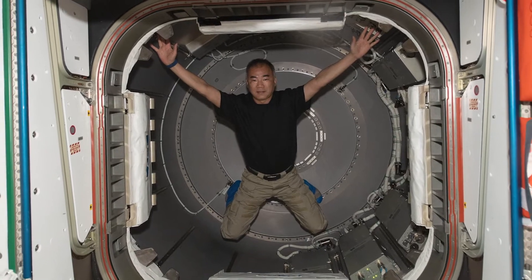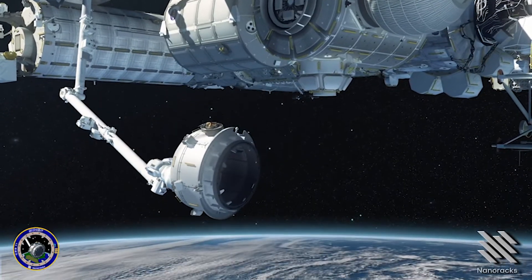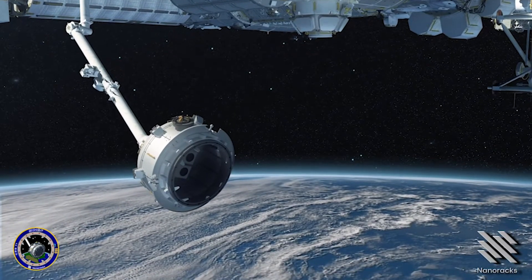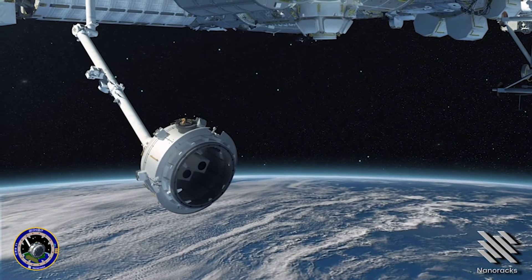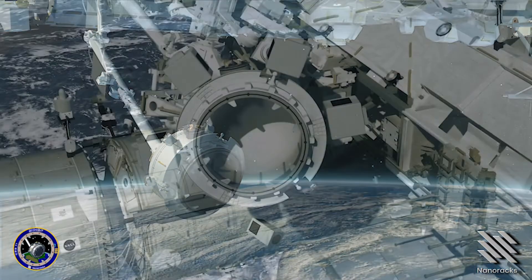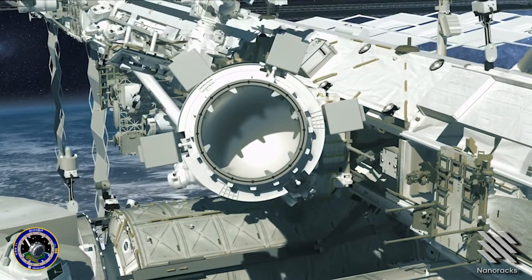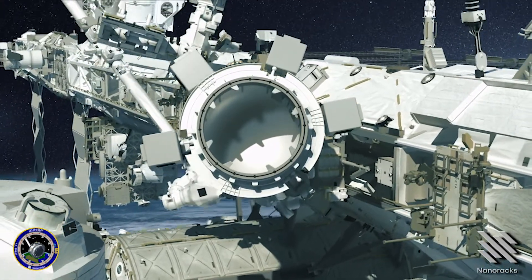The beauty of this airlock compared to some of our other airlocks is its size, so we can have different configurations of hardware that go in and out of it. One of the most impressive things with Bishop is all the various ways we can utilize it. We have the ability to deploy small satellites, deploy multiple CubeSats in a constellation-type configuration, and of course hosted payload opportunities as well. There are really a lot of different ways that airlock can be utilized on station.